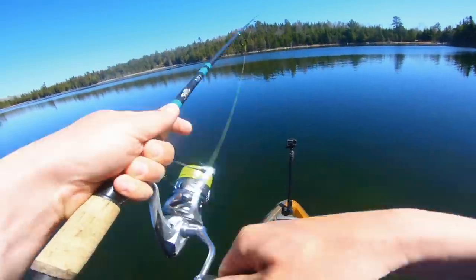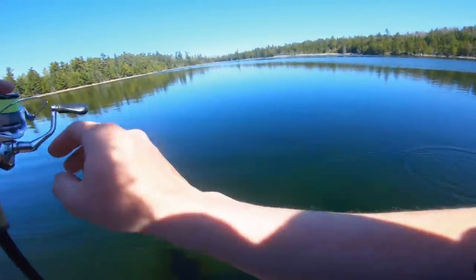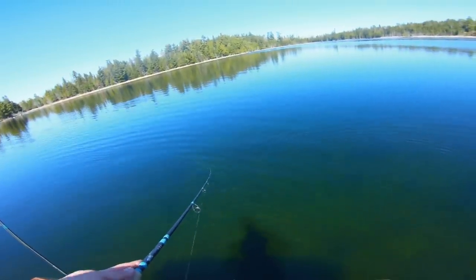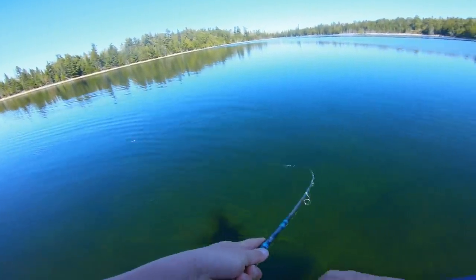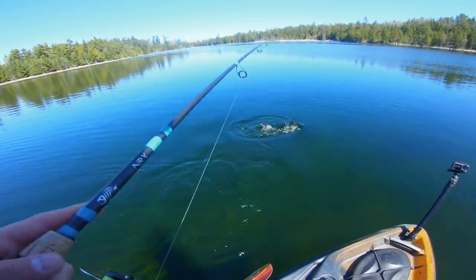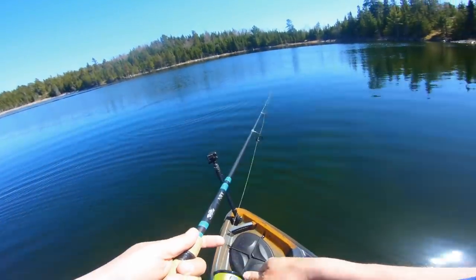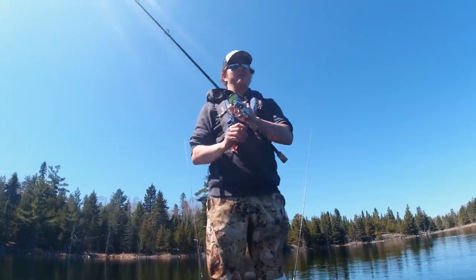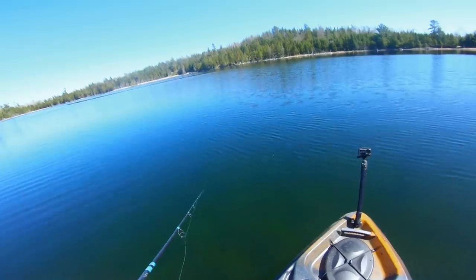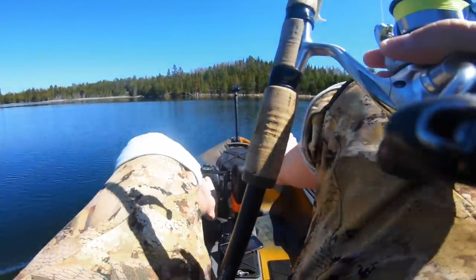I see a pike! Let's get a cast on him. He likes it — look at him chase! On the headbanger shad he just fired up. There are fish in this lake, confirmed. Also worth noting: the kayak is definitely stable. I should probably check my line after that pike situation. We're going to fish this whole lake in about an hour.